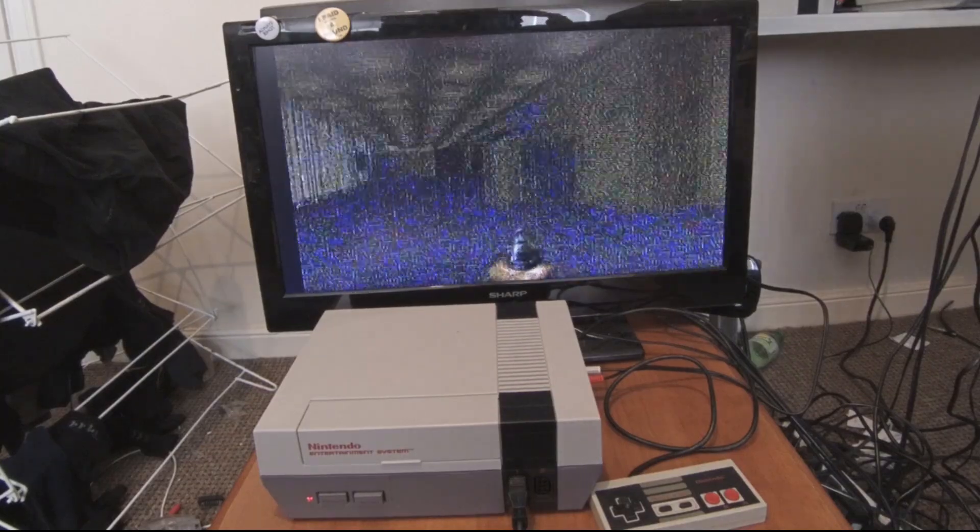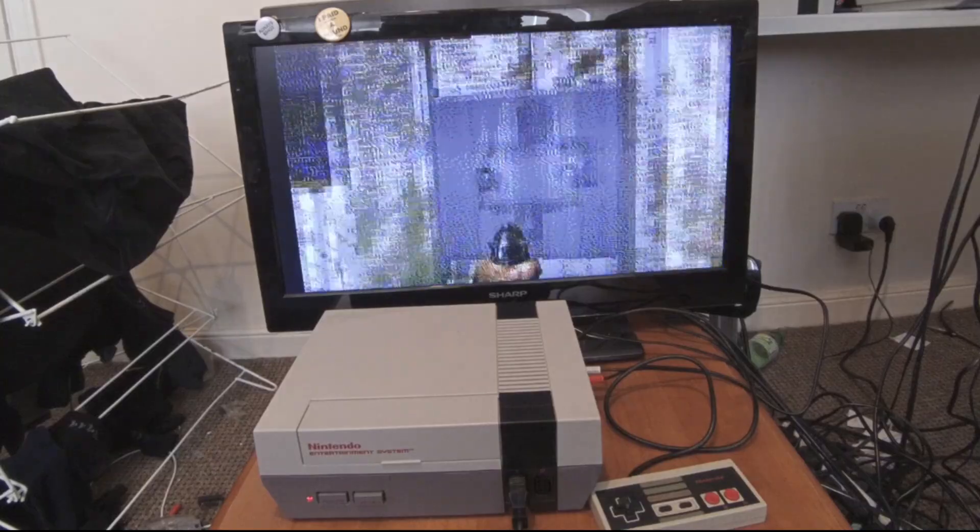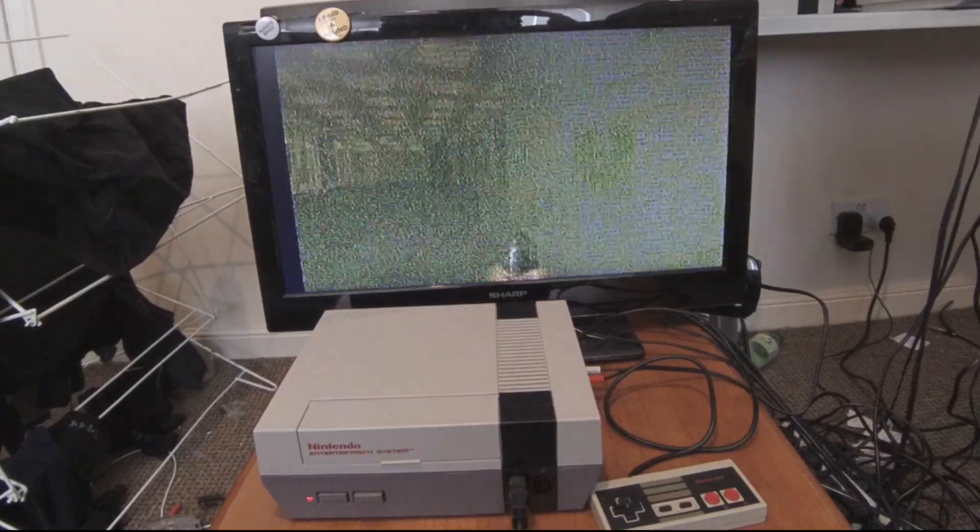There's no cheating here either — this is a completely stock, unmodified console and the Doom cartridge will work on any other USA NES.